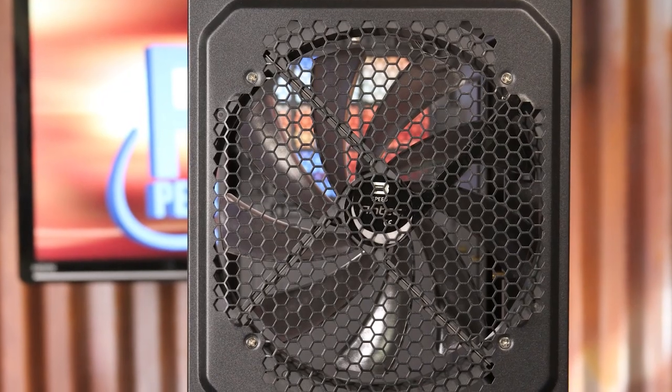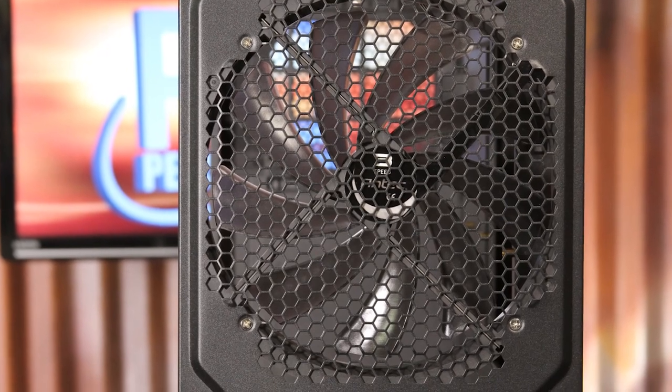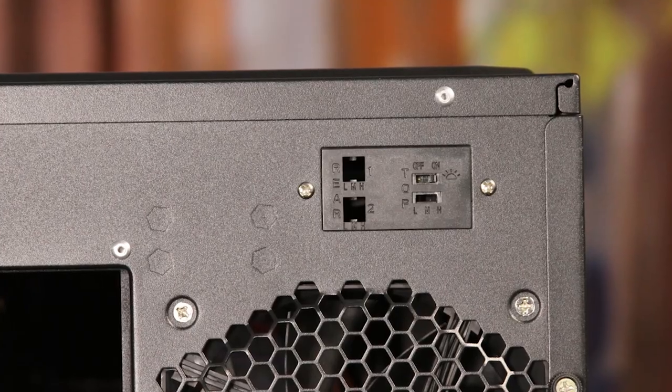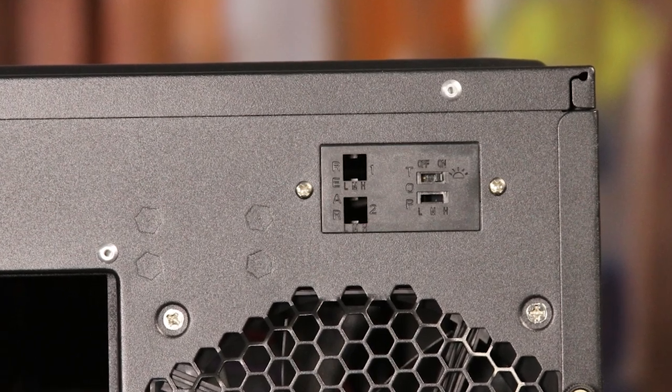While the top of the P280 held space for two 120mm fans or a radiator, the 1100 actually includes a very large 200mm fan that is able to run quietly while still moving a lot of air. The fan includes a pretty bright blue LED, though Antec gives you the ability to turn it off via a rear switch if you want.